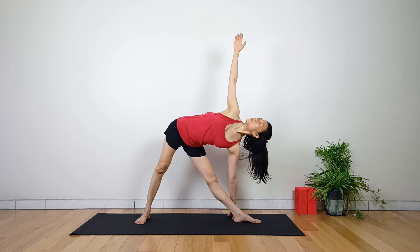In this posture, straight legs are spread apart with one foot at a 90 degree angle. With both arms extended, the body bends toward the lead foot so that one arm reaches toward the ground and the other toward the sky.